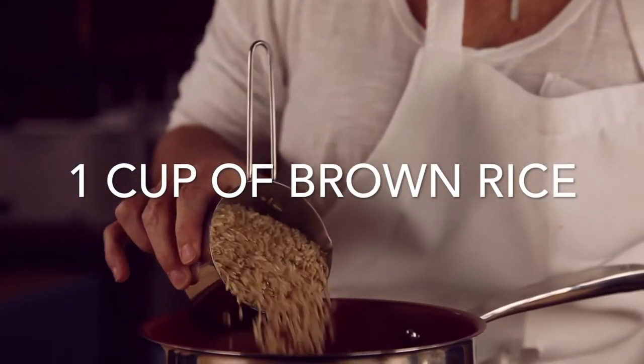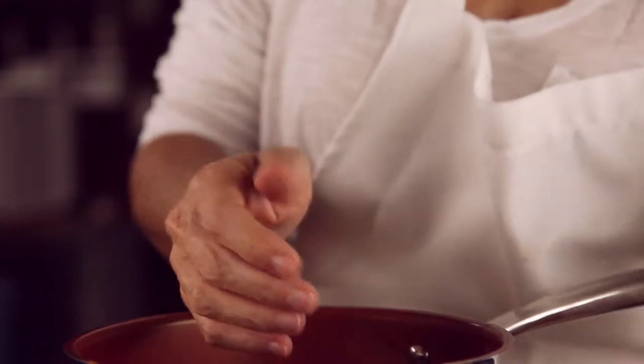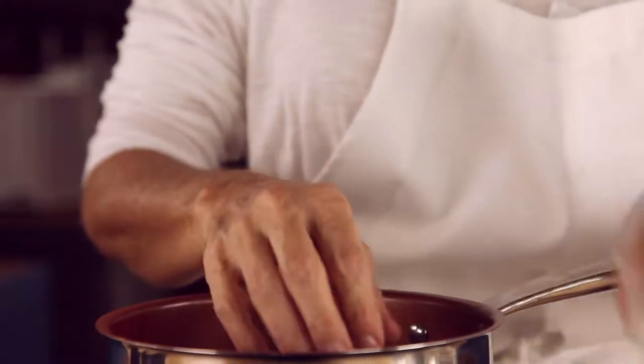In a small pot over medium heat, place the rice, your turmeric, a little bit of salt and olive oil.